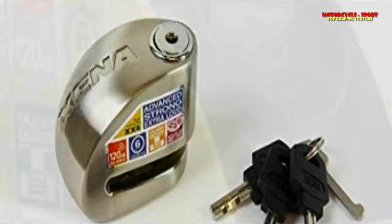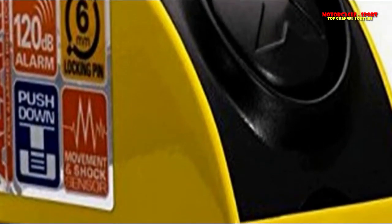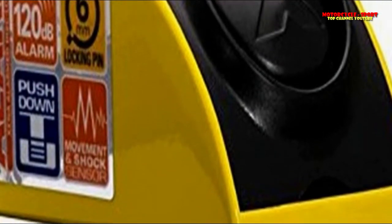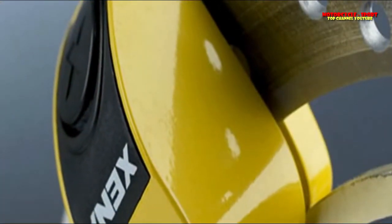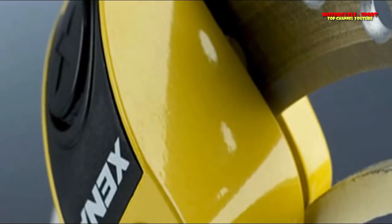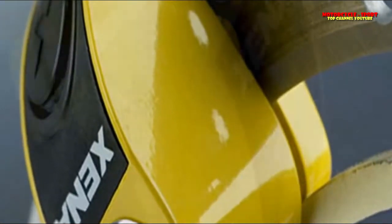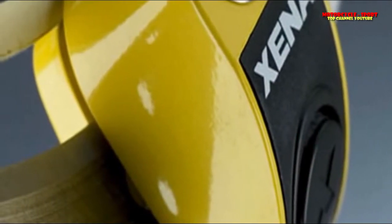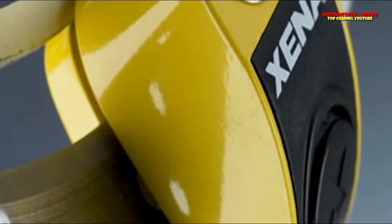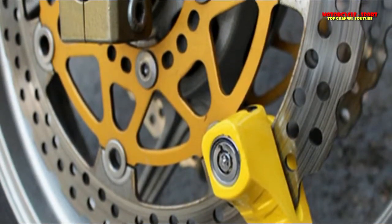There's nothing stopping thieves from lifting your bike into a van, so clearly you need to choose the locking system best suited to your situation. Don't forget to remove the stickers on both sides of the lock advertising its 110 decibel alarm and 14 millimeter locking pin. The Xena XN14 retails for around $100 US dollars — check your local retailer as prices vary depending on location.